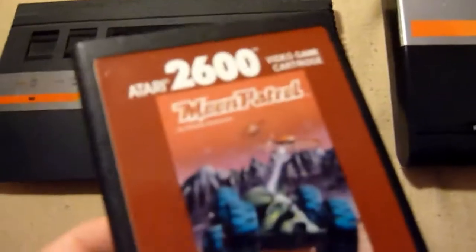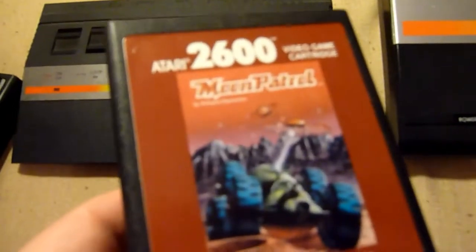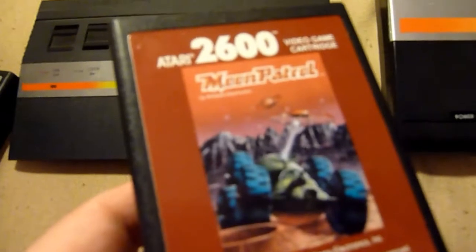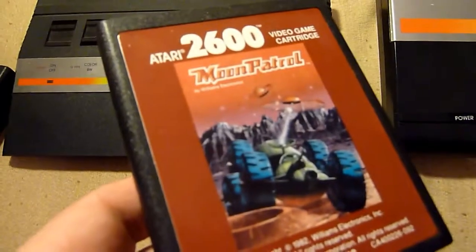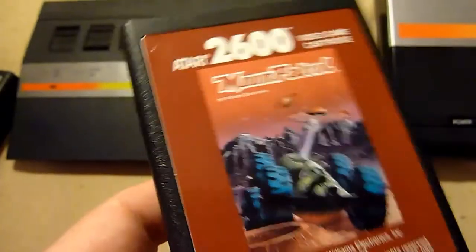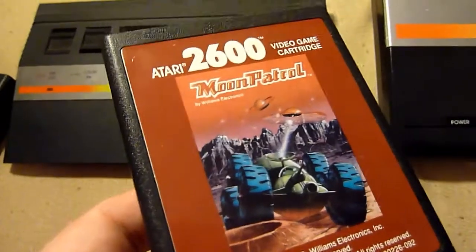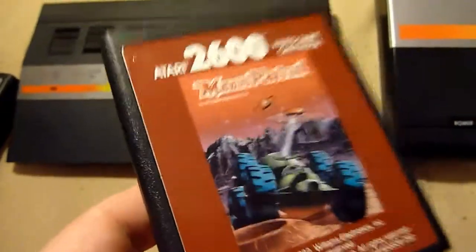One of the greatest games of all time in arcades — Moon Patrol. The Atari 2600 version is not the best of course, but Moon Patrol is still awesome. You are a moon buggy on the moon and there are a lot of invaders, holes, and other obstacles. This is huge — this is a classic.